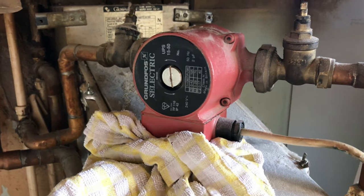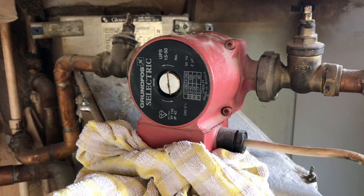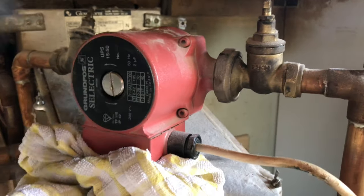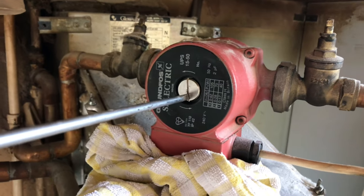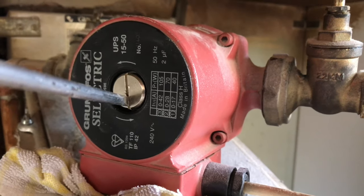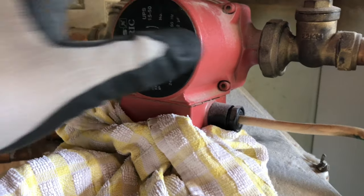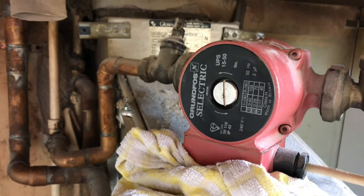Okay guys, so here's our central heating pump. What we're going to do first is switch the central heating on to make sure it runs — switch it on and feel it. If you can't feel the motor running, get your screwdriver, put it on the end there like so, and put the other end into your ear. You'll hear the pump, the motor turning. That's just an alternative way of checking it if you can't feel anything. Alternatively, you can get a rotating magnet which just clips on the end and you can see if it's spinning. If it's not spinning, we've got an issue.